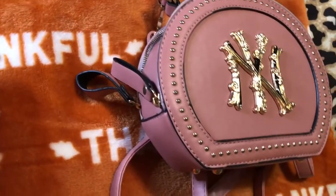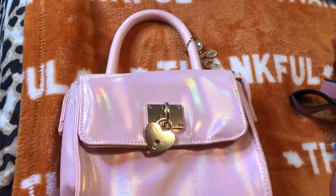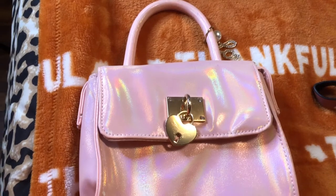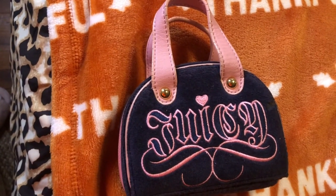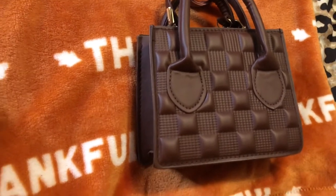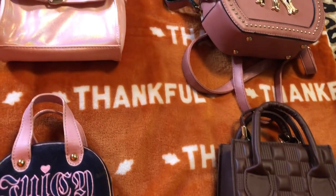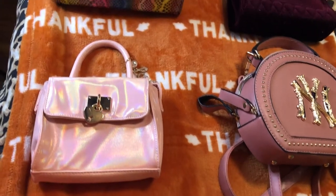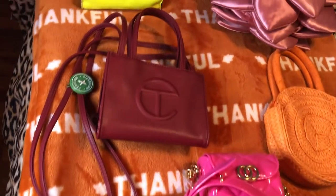I also got this velvet purse from Shein, this purse with a matching hat for Mother's Day from my kids, this mini purse — believe it or not — from Children's Place (when I saw it I thought it definitely looked like a cute little bag adults can use), this little mini Juicy Couture vintage purse from the thrift store, and this mini brown purse from Shein. Those are all my mini purses, and I'm really excited to get my mini purse wall finished.